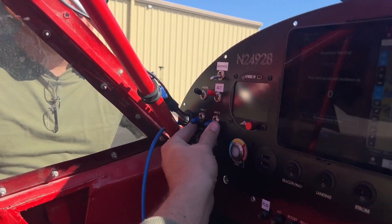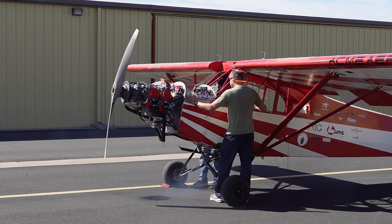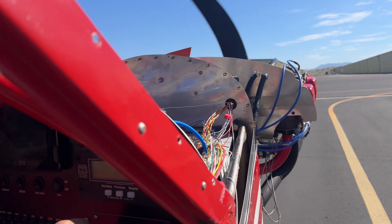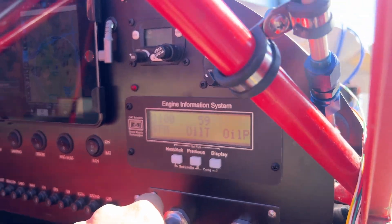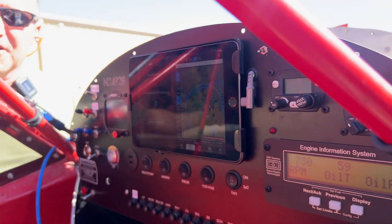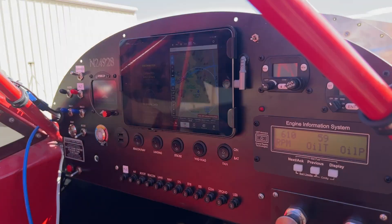I'm an idiot — I'm used to a key! After fumbling for a moment, we hit the correct button and... let's go! Let's go!